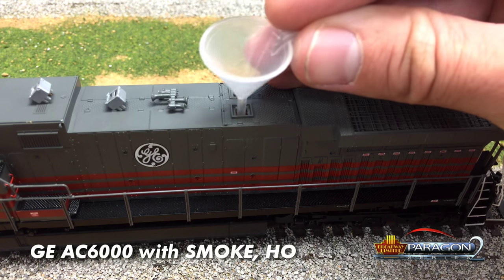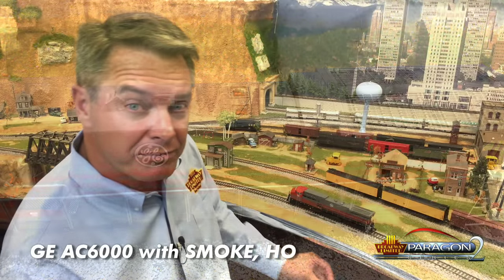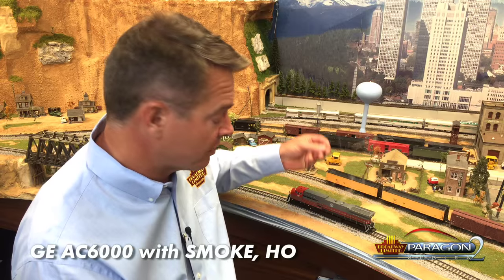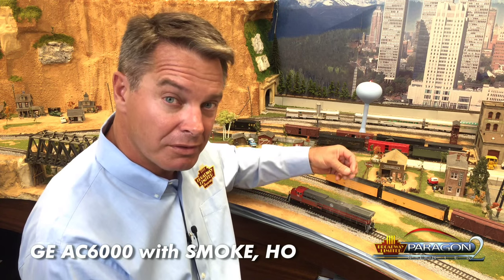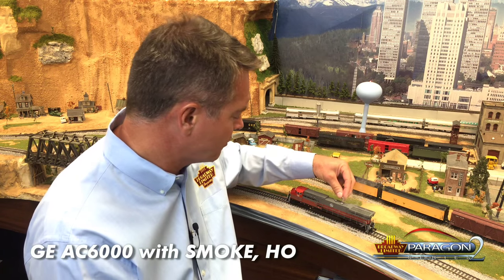The model probably did not come with a package of fluid in it. That's because we have problems with customs ever since 9-11 — we have a hard time shipping these with the fluid in it. Any brand mineral oil-based model train smoke fluid will work in these.